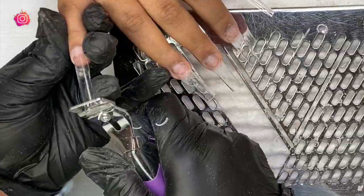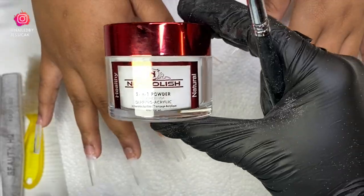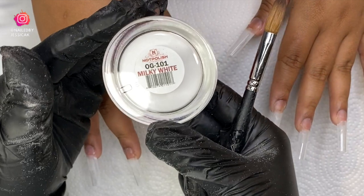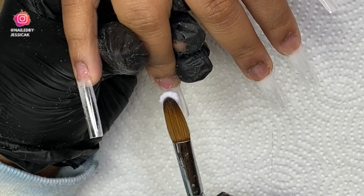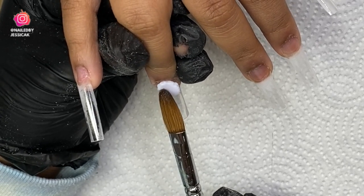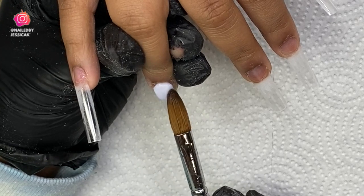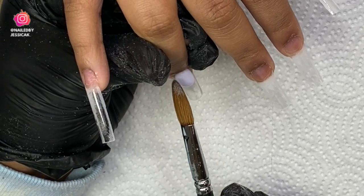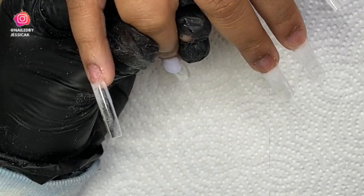Of course I dehydrated and primed. Now I'm coming in with my color — this is Not Polish Milky White — and this is the only color I'm going to be using. I'm going to use this with my clear.